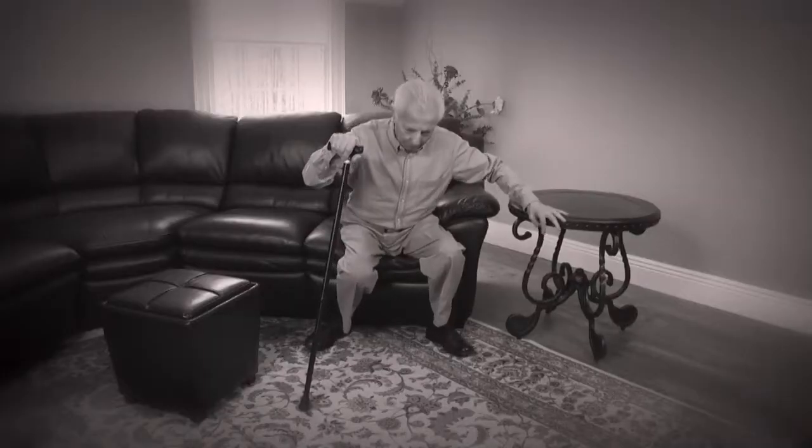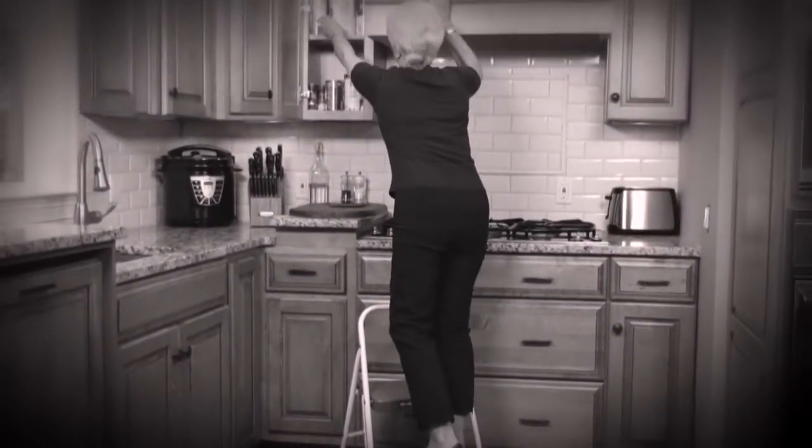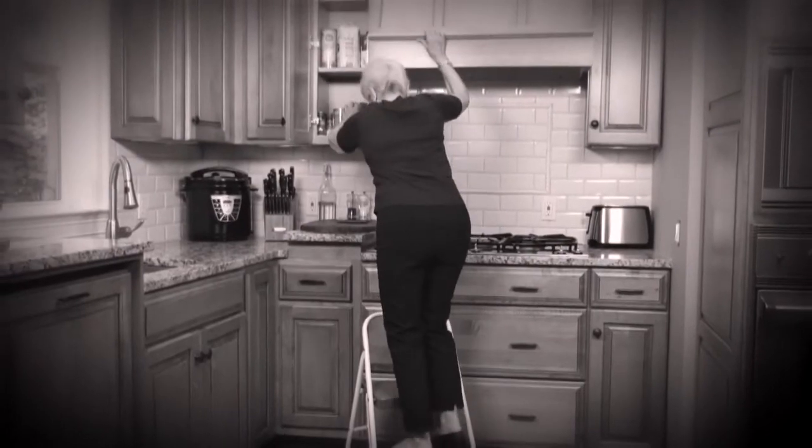Do you need a better cane that won't slip and let you down, or struggle with a single handle that only lets you use one hand? And when it comes time to reach something up high, you can come up short no matter how hard you try.